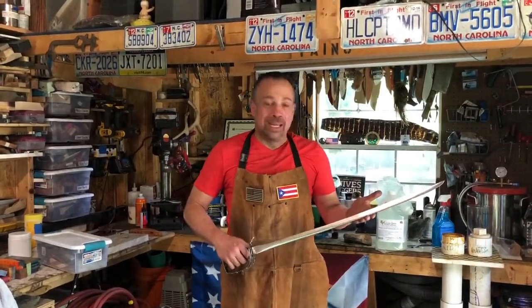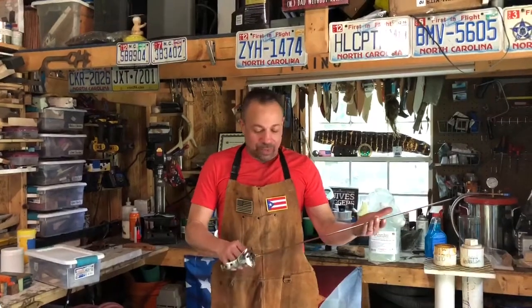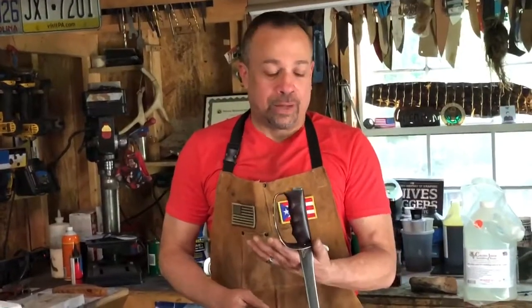This here is a U.S. Army officer's saber that I actually completed and competed on Forged and Fire, Season 6, Episode 10, the Army episode. It is made out of 5160 spring steel. The guard is mild steel, and the handle is Purple Heart — it represents the honor of a soldier that has been injured in combat.